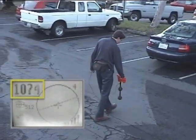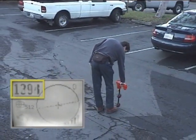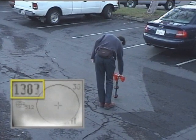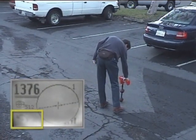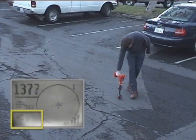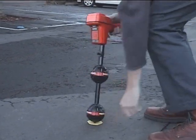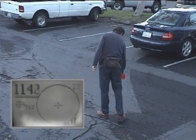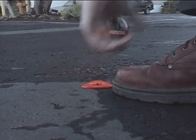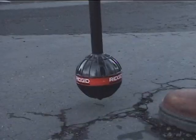When we pass by the sonde, the signal will begin to decrease. So we'll stop and find the point where the signal is strongest. Then we'll move the receiver in front of and in back of the equator to make sure the signal is strongest when we're directly over it. It is, so we'll rotate the receiver to take a depth reading. Then we'll check it at 180 degrees. Both depth readings are consistent, so we'll mark the sonde's location. We'll finish mapping our locate by finding both poles. When finished, we'll have the same results as with our previous locate: the sonde marker is in line with and about halfway between the poles, the signal is strongest over the equator, and our two depth measurements closely match.